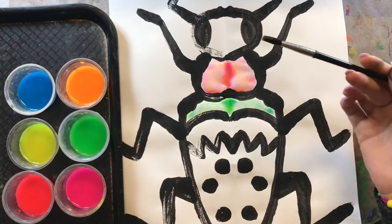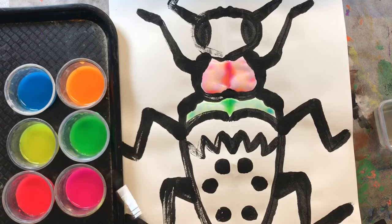I am going to go ahead and speed this up because I think you guys are catching on. I will be right back to show you what my colorful beetle looks like.